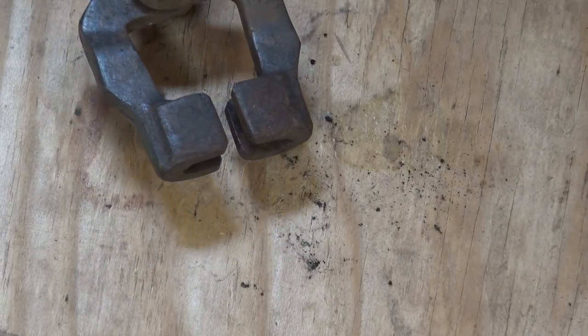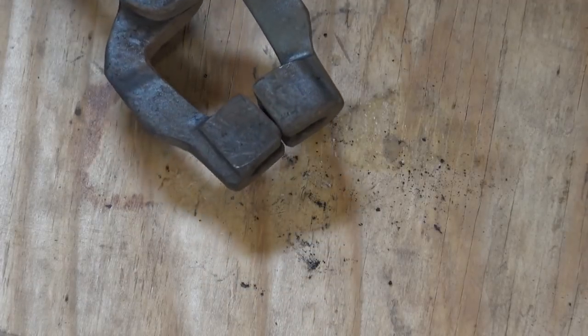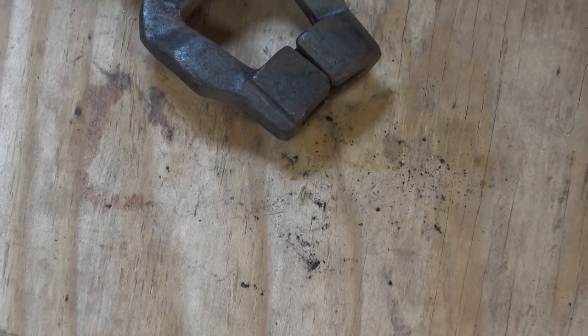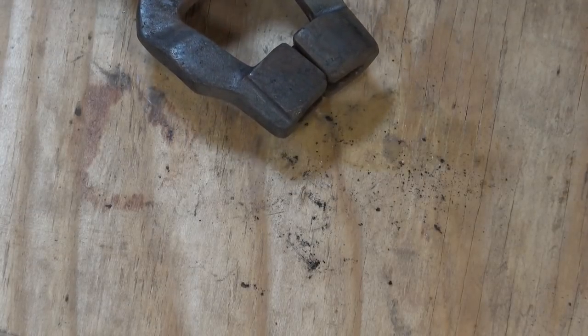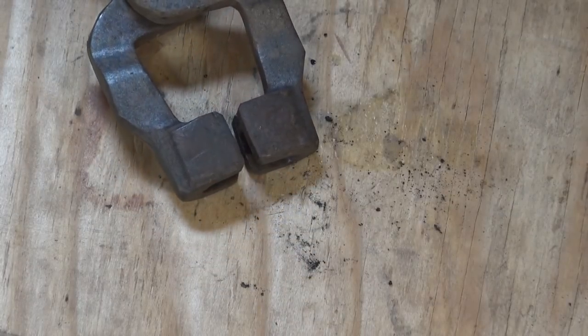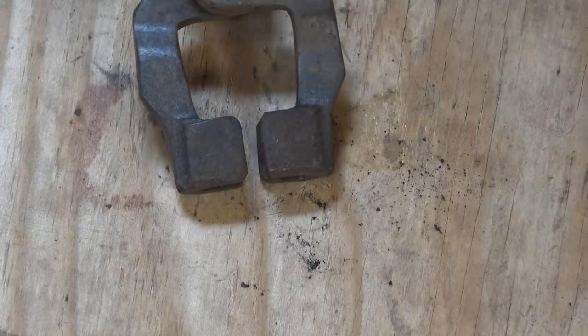Another flat bar option is this style — sort of a modified box jaw. I'm not sure exactly what they call them with the slot running this way. They're kind of handy but I don't see them in a lot of different sizes. These ones are Tom tongs, which would have come from Centaur Forge. I don't know if they still make those, but I think regular box jaw tongs work just about as well.